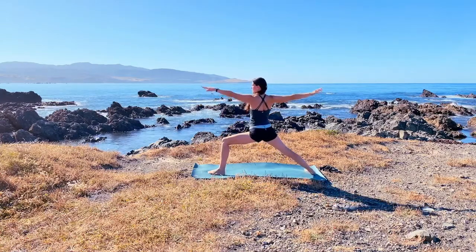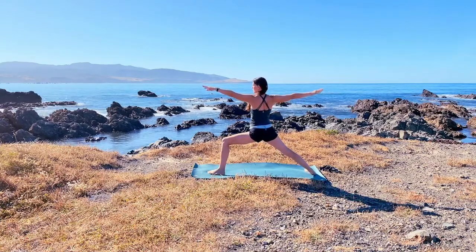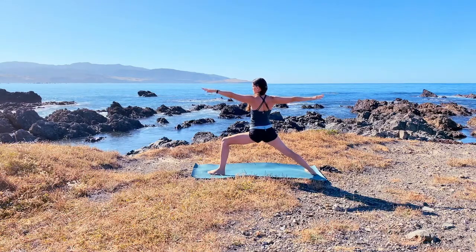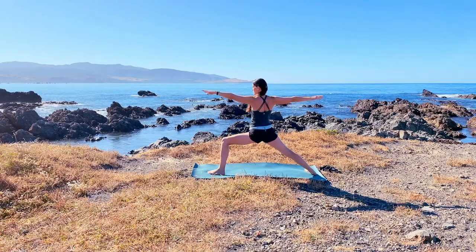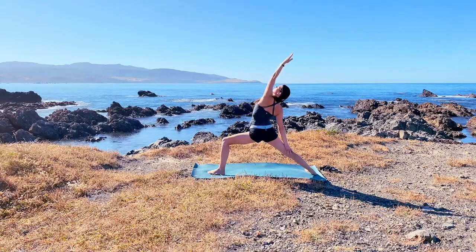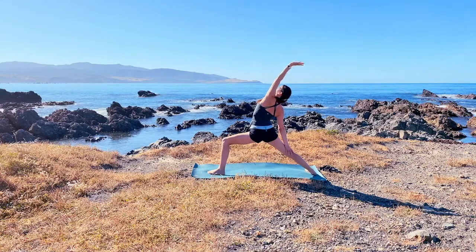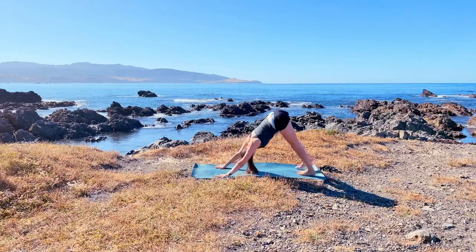Come back up as you look forward to your left hand and settle into this strong warrior two — virabhadrasana two. Keep gazing forward to the front hand, trying to lengthen from one hand to the other, always creating more space between each joint and each extremity of the body. Take an inhale as you reverse your warrior, looking up and creating space to the left side of the body. Then with your next exhalation rotate your hands back down to the floor and come back to your downward dog.